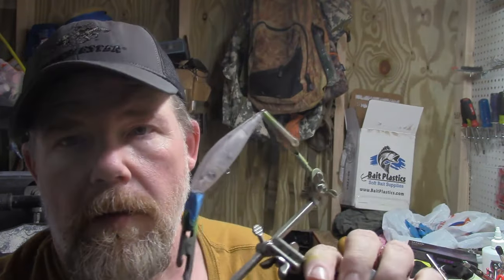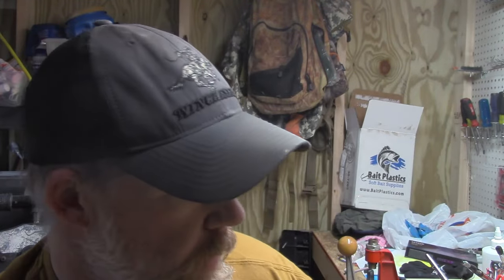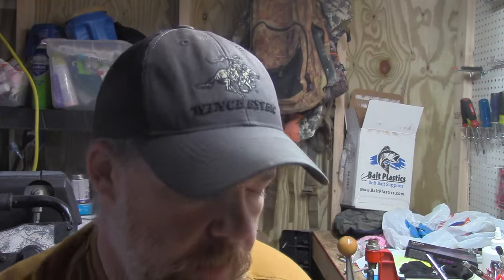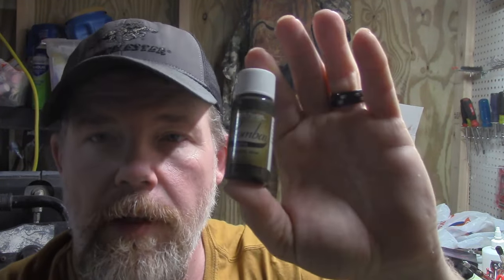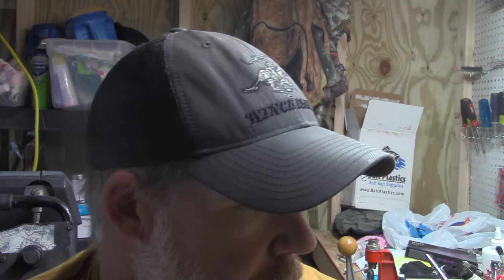Hey, this is Backcountry Outdoors. We're back to paint another lure and we're going to paint this little jerk bait and do a trout pattern on it. We're going to be spraying some more of the Indian inks like we did a couple videos ago. We're going to be using sepia — it turns out real good on the trout patterns.